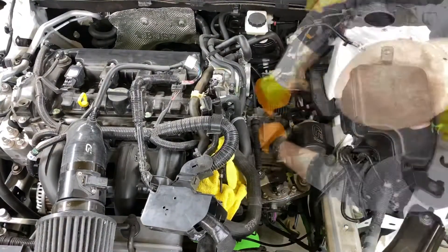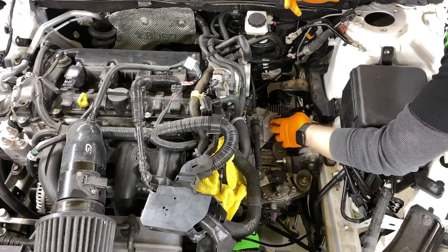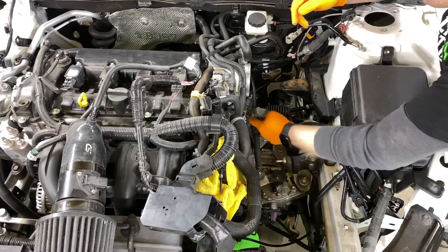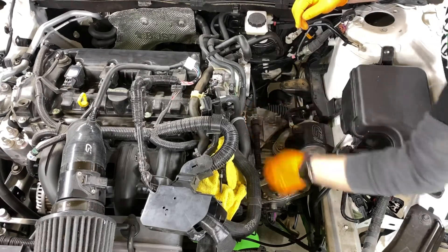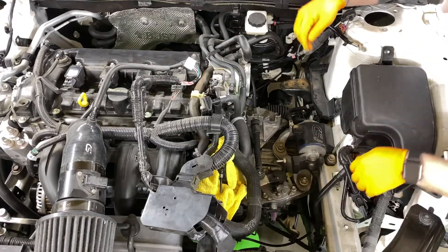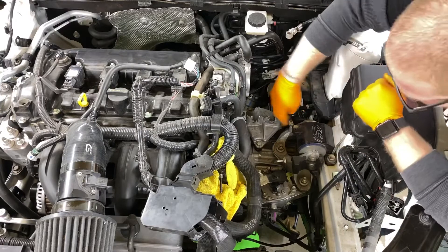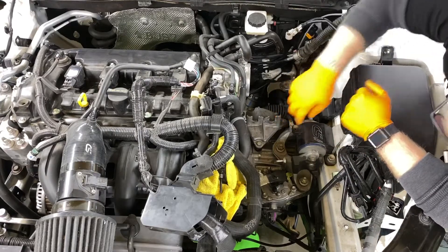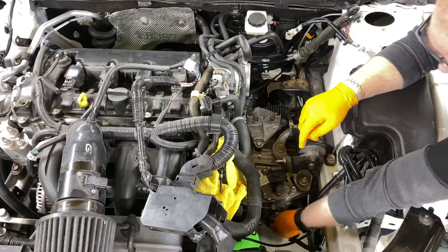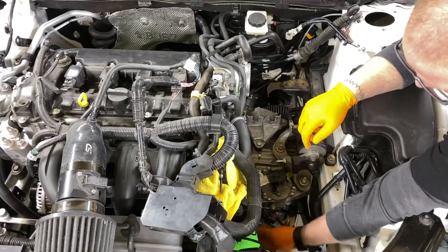The next thing you're going to want to do is remove your shift linkage. These little tabs push in, this comes up, and these little clips just kind of fold out of the way. The next thing you're going to want to do is remove this ground here, and then in here you've got some plugs and wiring harness.